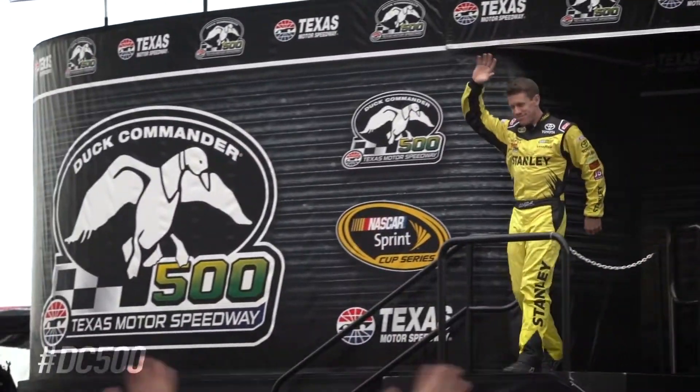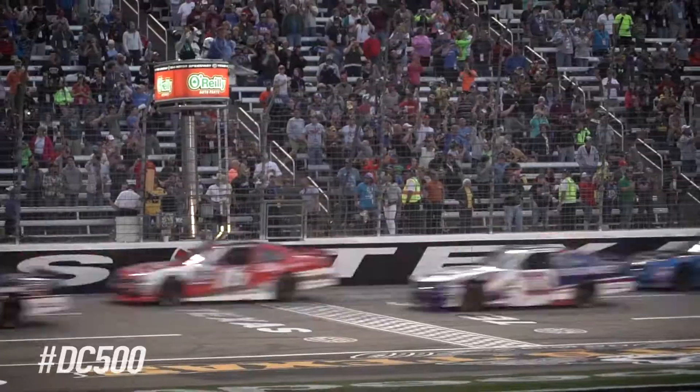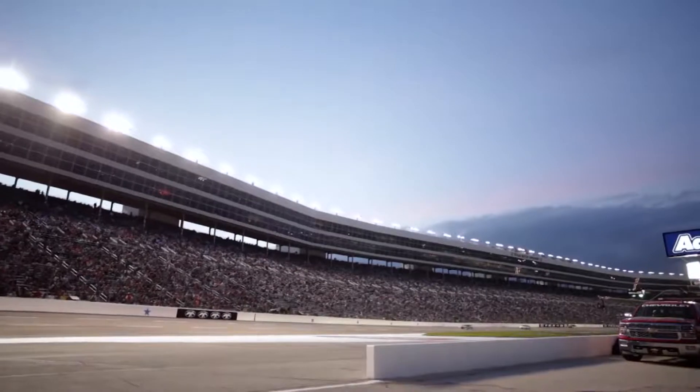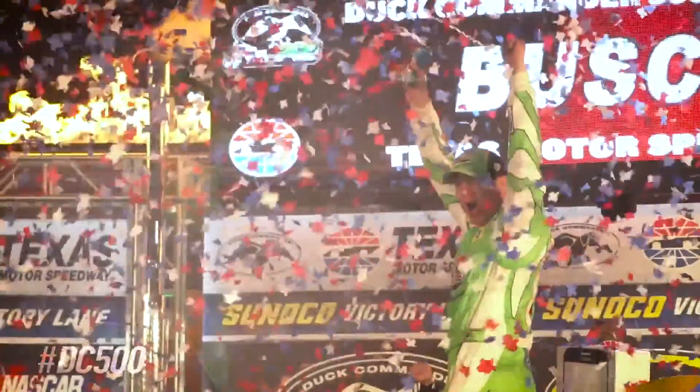The people that make up NASCAR are world-class professionals. They demand high performance out of all they do. Everything about them exudes the best — best time, best tools, best talent.